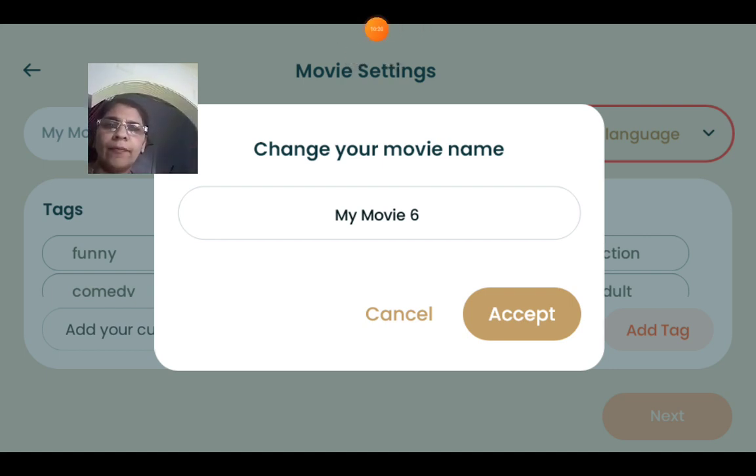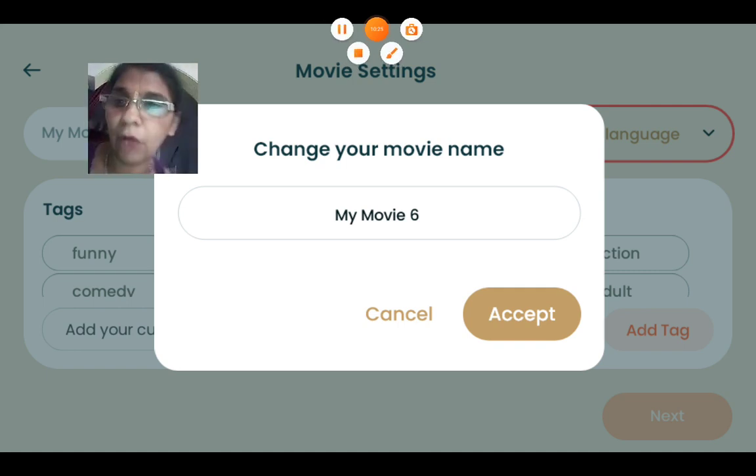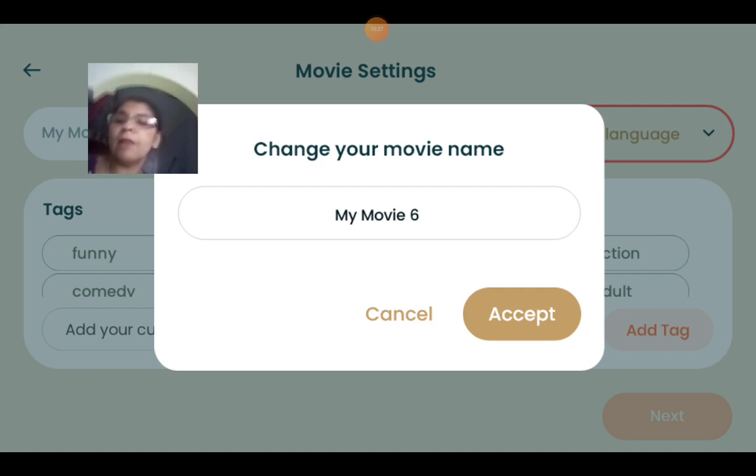Now, इस तरह से मैंने आपको योगा के बारे में बता दिया है। My name is Sankita Mehta and now I also explain my English magazine. In this, I explain to you about yoga. Okay, thank you very much.